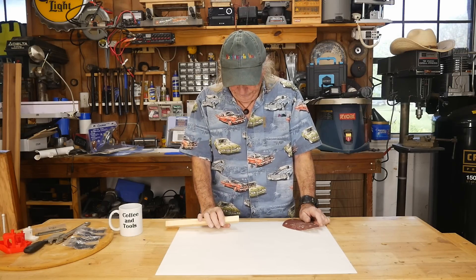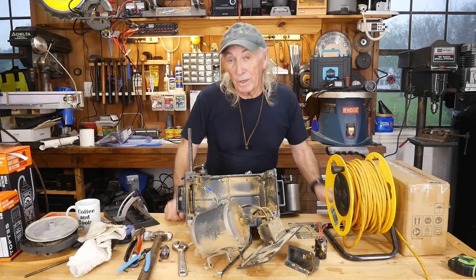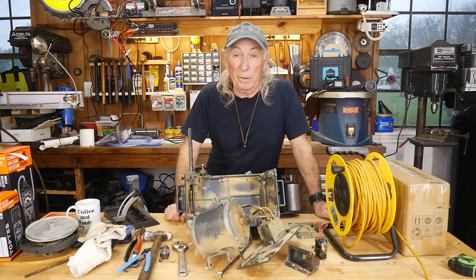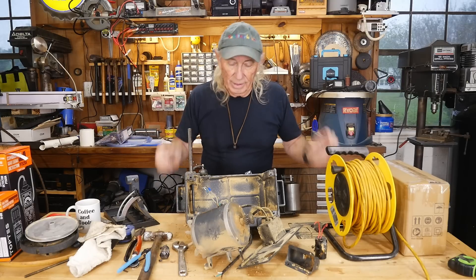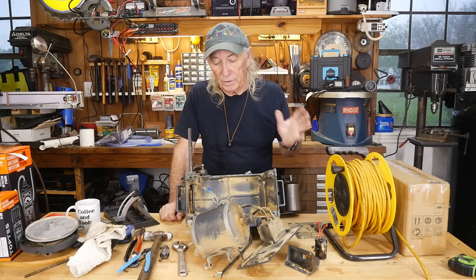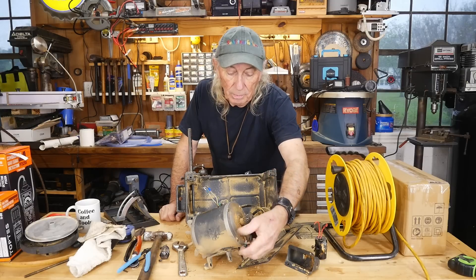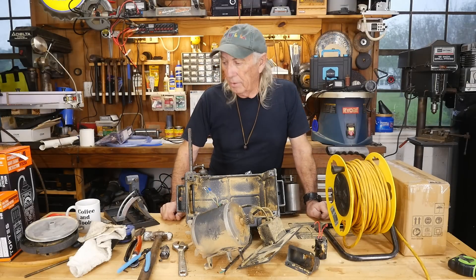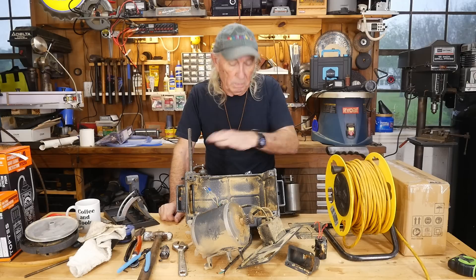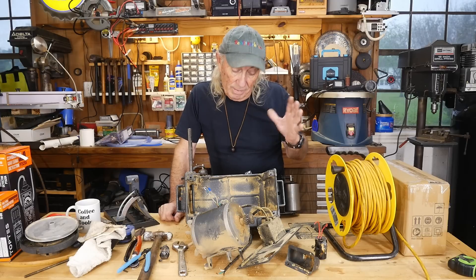I need a belt sander. Howdy folks, welcome to my mess. I went yard sale hopping — I usually look at tools when I go yard sale hopping. This was an estate sale and they were trying to clear everything out. He had some different things there that were interesting but really nothing I would buy, and then I came upon this thing laying in a corner. The power cable was cut off, it was kicked in a corner, and the guy says, 'I think the bearings are gone because it's rattly.' This is a Craftsman belt sander — actually a really nice machine.